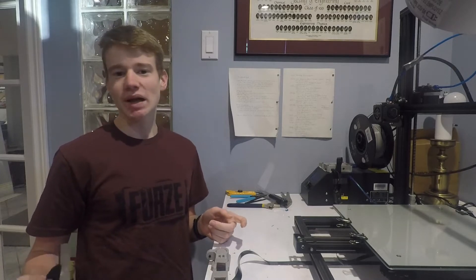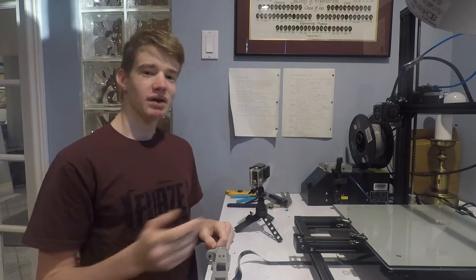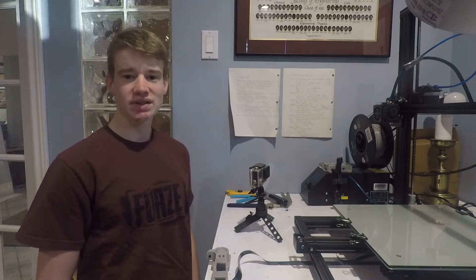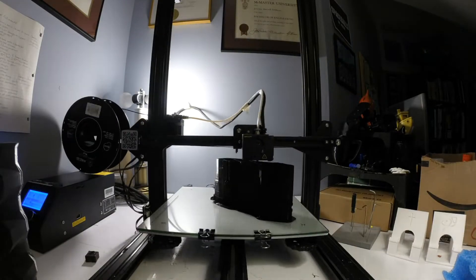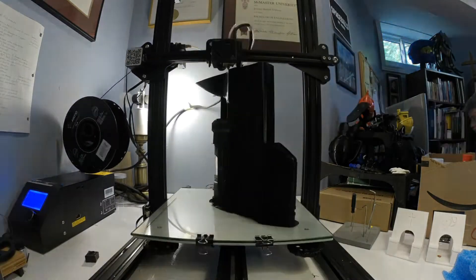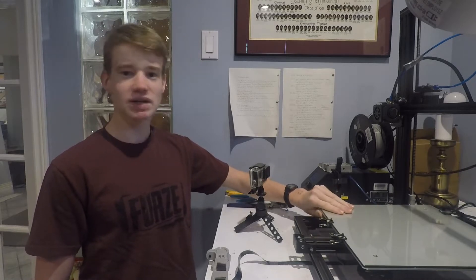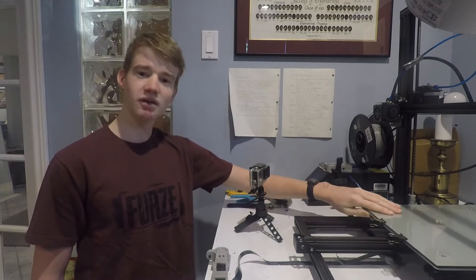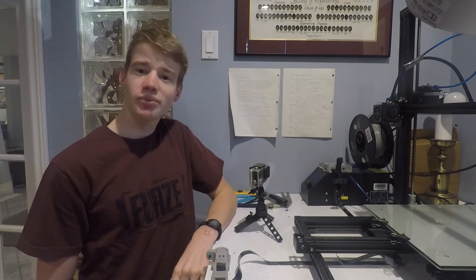Normally when I make a print time-lapse, I just set the camera up here and set it to take a picture once every minute, then once the print is done I compile all of those pictures into a video. One of the problems with doing this is the bed moves back and forth, so sometimes the picture is taken when it's up here and sometimes when it's all the way back, and when you put all that in a video it kind of jumps around and can be really unpleasant to watch.